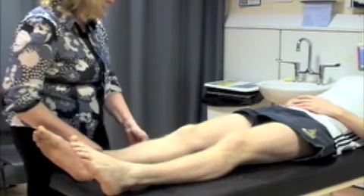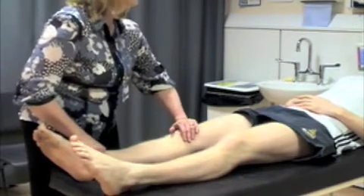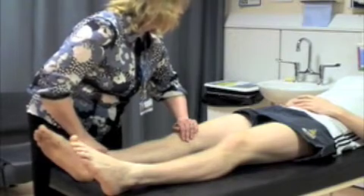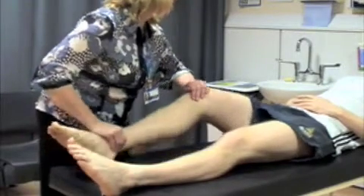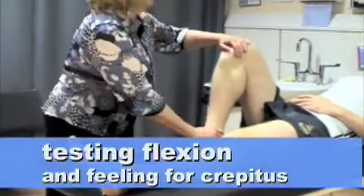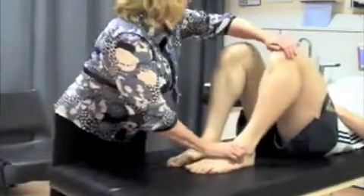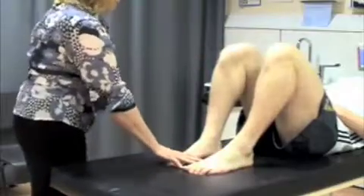The next thing I'm going to do is just test to see whether you've got any crepitus in your knee. That means some cracking feeling behind the kneecap. So just bend up your knee for me, as far as you can. Same with this side. Both move equally and fully.